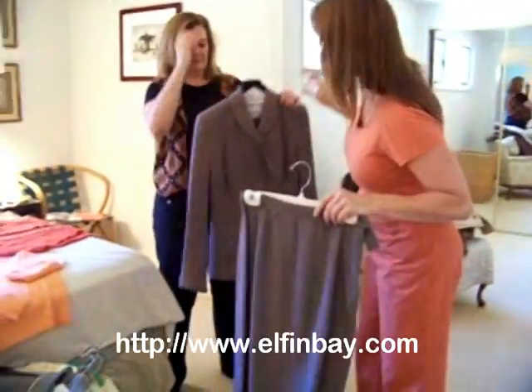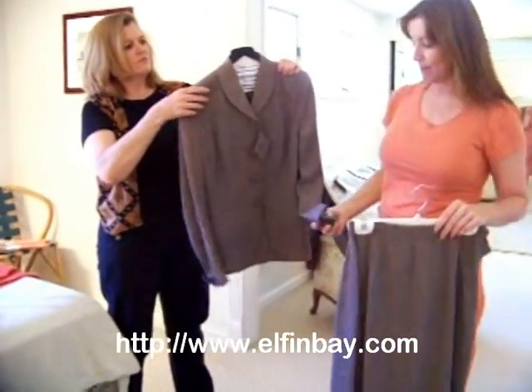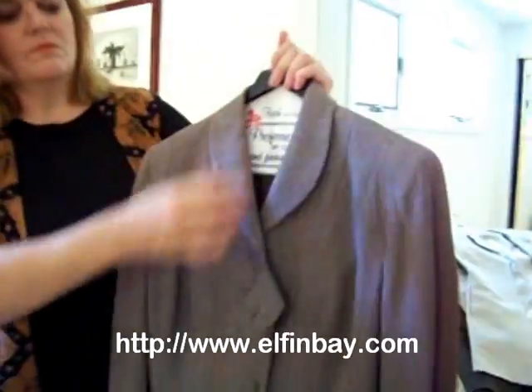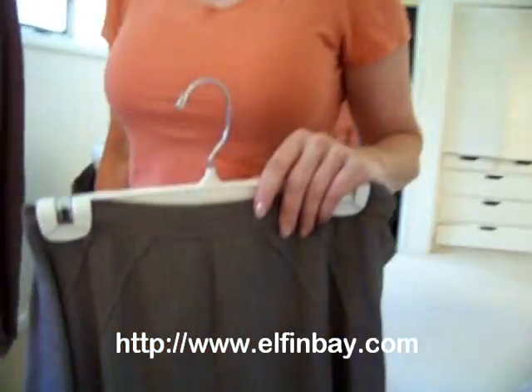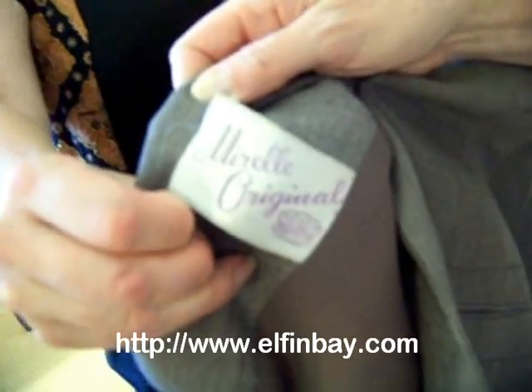This is one of the original things that I bought at Muskrat Vintage. Muskrat Vintage used to be located on the 3rd Street Promenade before the 3rd Street Promenade became fabulous. The 3rd Street Promenade at one point was just an old decaying shell of what it is now. But I got this — it's a Mirelle original.